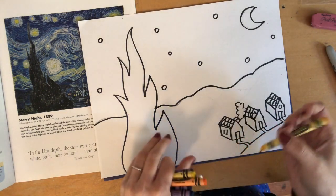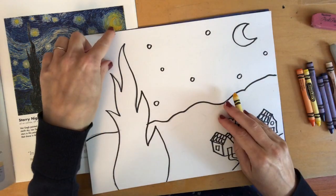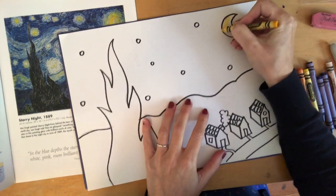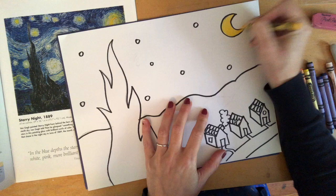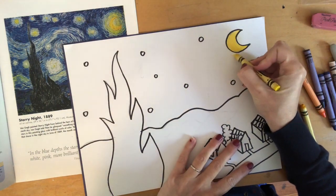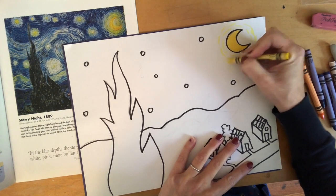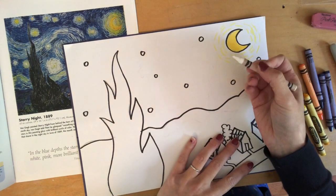When you're adding color, think like Vincent van Gogh. I'm going to start with the moon because it's one of the most famous parts of this picture. Find a bright yellow color — it always helps to test colors on the back of the paper first. Color in the moon, then for the next move, make the moon look like it's glowing by finding another shade of yellow and making lines around the moon. I'm also going to use a white crayon to add white lines, because van Gogh does have a lot of white lines in his sky.